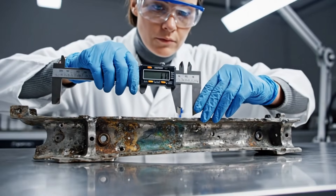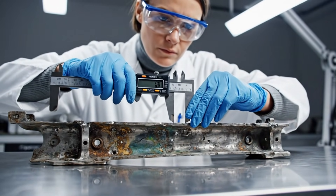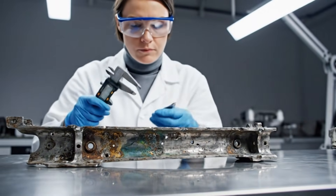The MiG-17's structural integrity is paramount. We use digital calipers to measure the extent of the corrosion on this original frame section.